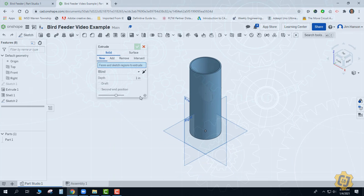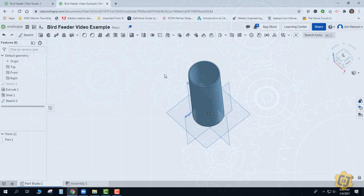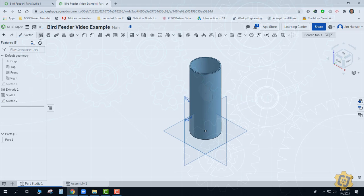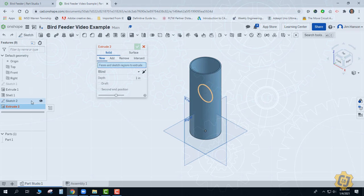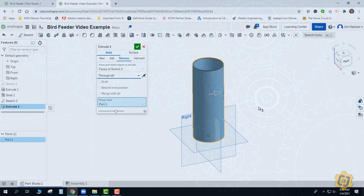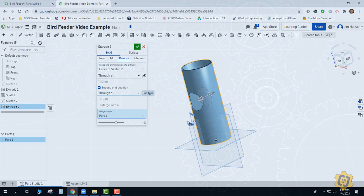If I go to extrude right now I actually can't pick that circle since it's inside the part, but I can come over here to Sketch 2 and pick it from there. If I had turned the part — since it's shelled or opened up — I could have picked it from there too, but if you've ever drawn something inside the part, just pick the sketch from the side panel and it'll pick everything you want. I want it to be a remove and a through all. That only goes out the back side, so I'll pick a second in position and make that a through all as well. Now I have one hole going all the way through on my front face.